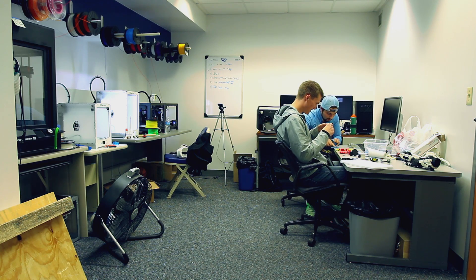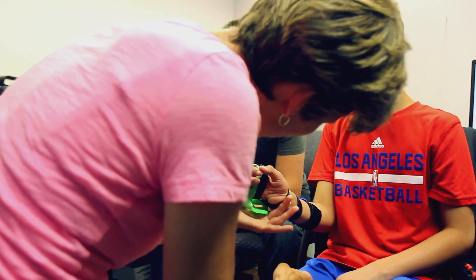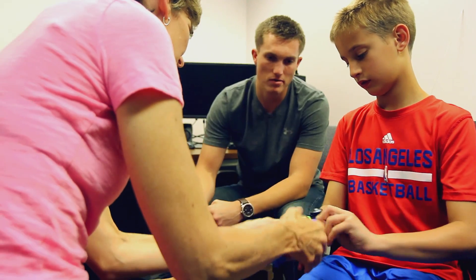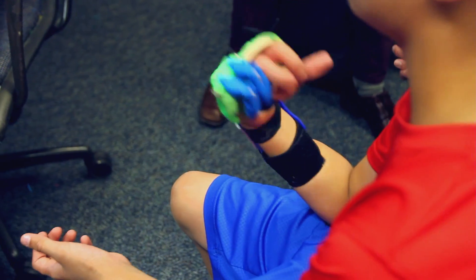We don't want the hand to just primarily be functional for the kids — we want it to be fun. A lot of these kids, if they don't have fingers, some of them are very self-conscious about it. And if they can get a hand that looks like a toy, feels like a toy — it's plastic, it looks cool, it's their favorite colors — it really kind of brings some light out in them.